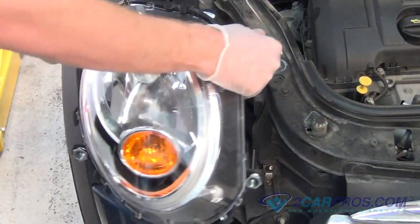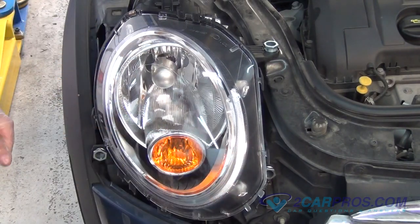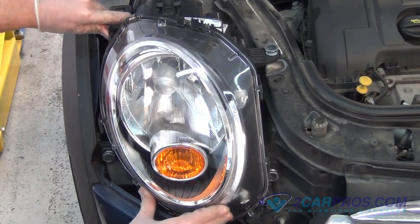After adjusting the four self-adjusters, install the new headlight to the vehicle using the four 10mm mounting hardware bolts you removed from before.